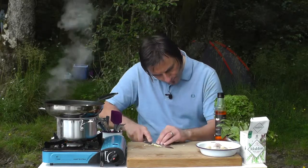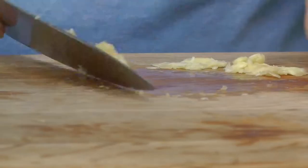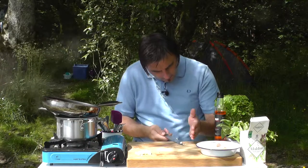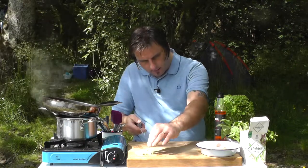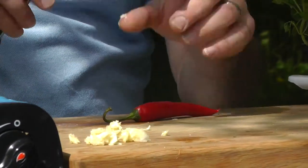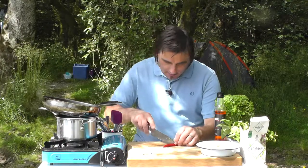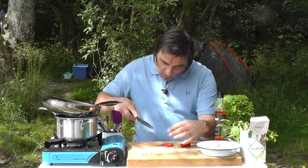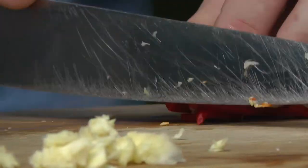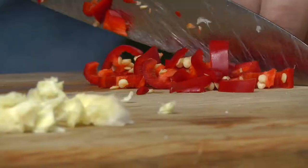Just crush this up nicely. Then I need a chili — I'm feeling quite spicy so I'm gonna put a whole chili in, but you can put half a chili or a whole chili, it's entirely up to you. Just roughly chopped. I'm keeping the seeds in, but I always do.